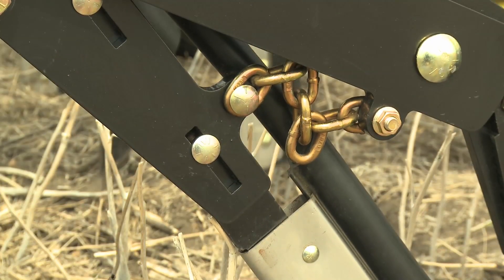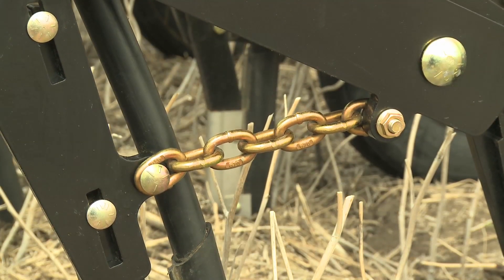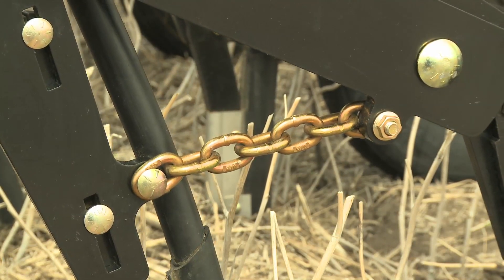On a Seedhawk, chains link the fertilizer knife and the seed knife, providing the operator with a visual check to ensure both are fully engaged and adequate packing pressure has been achieved.